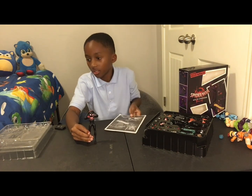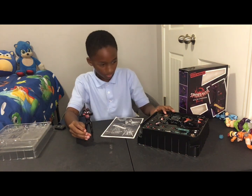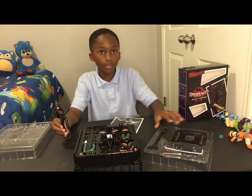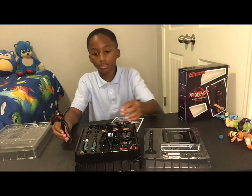It comes with instructions, and it comes with all these stuff. I'm so sorry you can't see it.